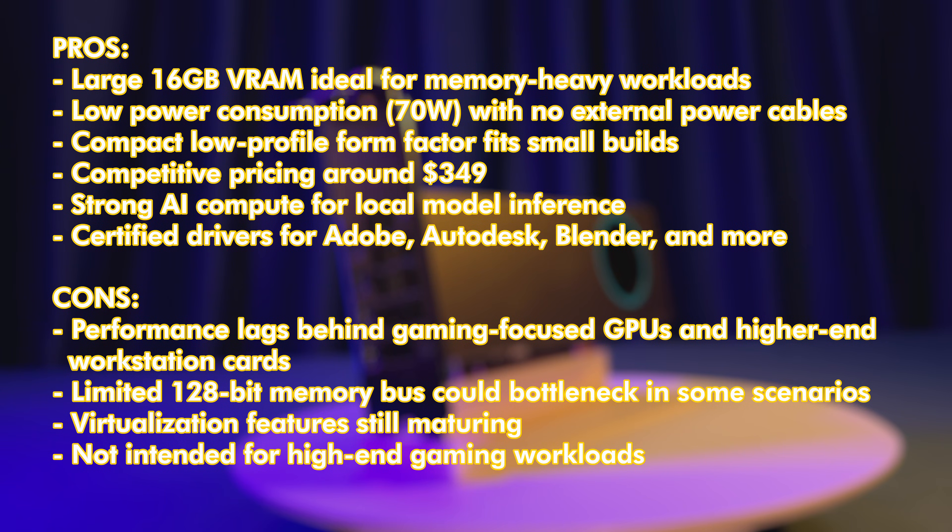On the downside, its overall performance lags behind gaming GPUs and higher-end workstation cards. The 128-bit memory bus may create bottlenecks in certain scenarios, limiting bandwidth. Additionally, virtualization features are still maturing and not fully developed yet. Drivers and features are not fully implemented in some server operating systems like Unraid, which uses an earlier Linux kernel version. Finally, the Arc Pro B50 is not intended for high-end gaming workloads, so those seeking top gaming performance should consider other options.